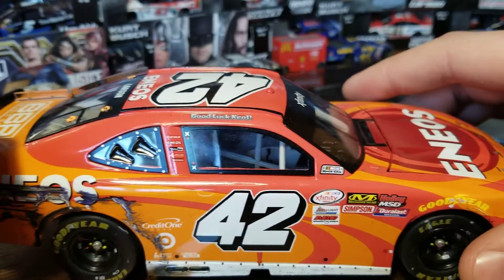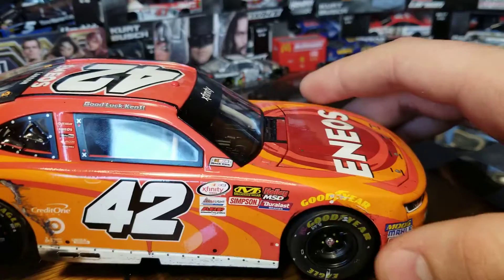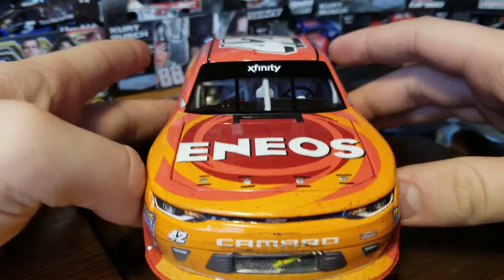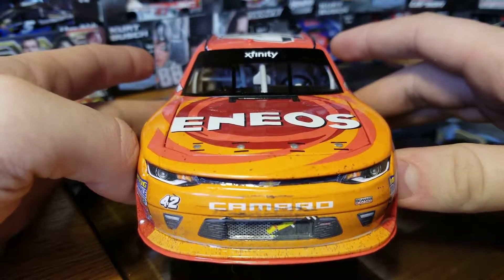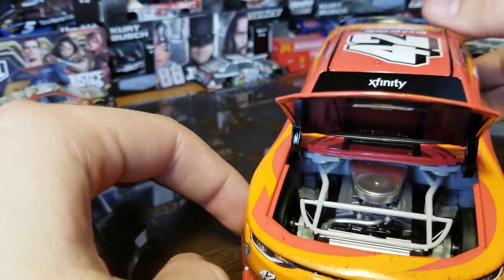Then we've got the number 42, which all kind of cleans up as you get closer to the front. A little bit of dirt and dust up there. On the front, there are little marks by all the hood pins, a little bit of marking on the grille, some scuffs and dirt — not too bad — and the XFinity banner up on the windshield.